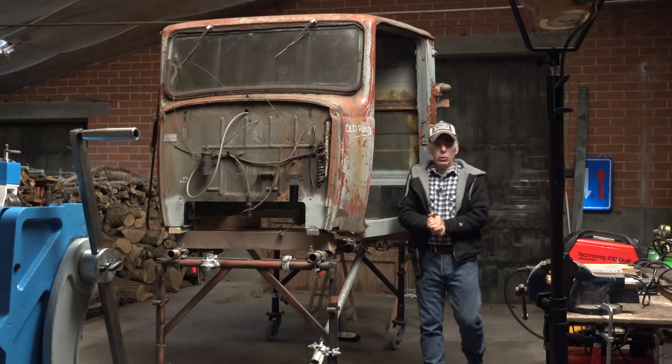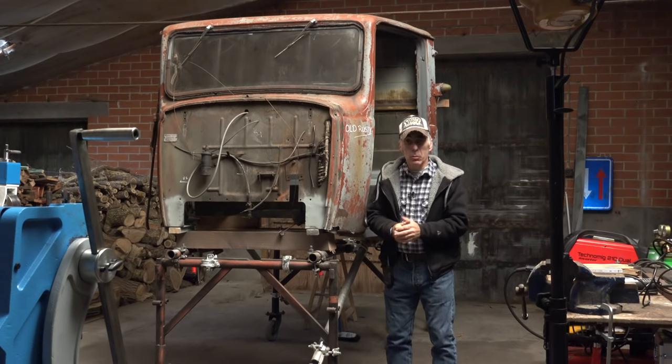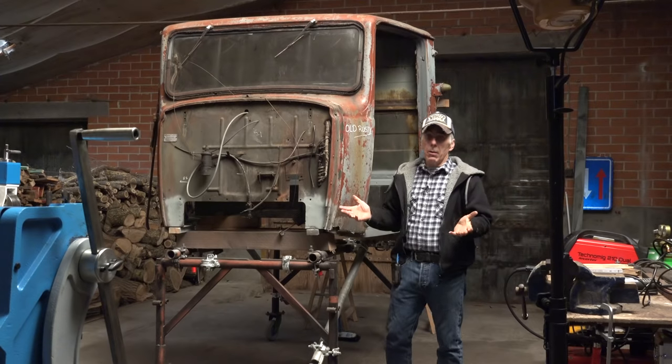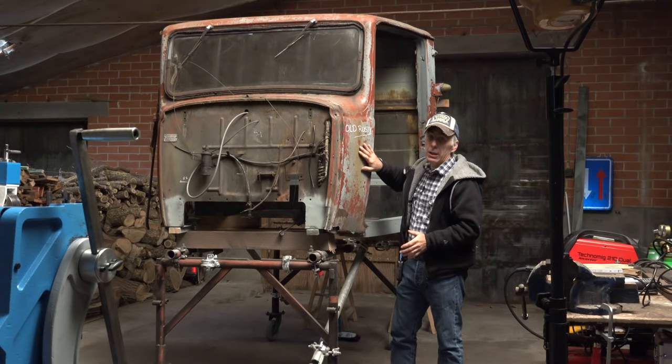Hi folks, welcome back to my YouTube channel. This is Old Rusty part number 15. I know it's been a while since I produced another video, but Old Rusty has a left and right hand side. I did a lot of work and videos on the left side and had to fix the right side too. Taping all that would have been a duplication, so that's why it took about three weeks. But rest assured, more videos are coming - I'm not giving up on Old Rusty because it is my buddy.